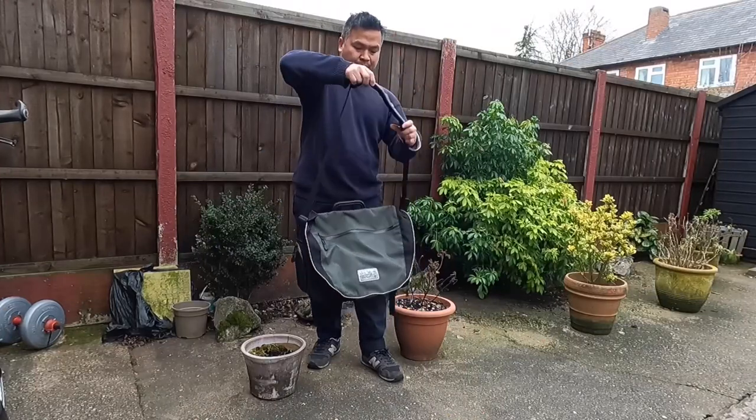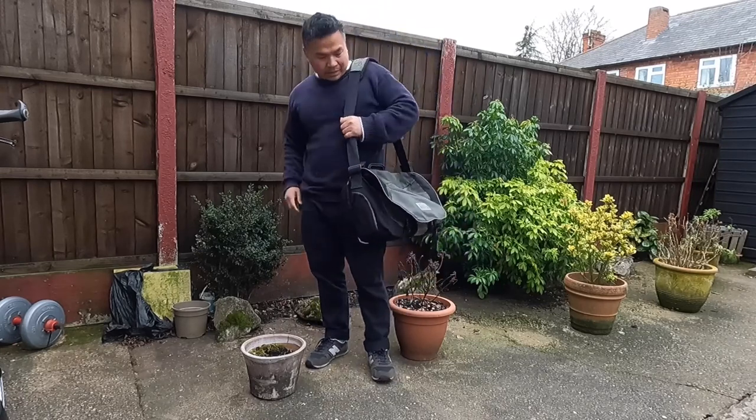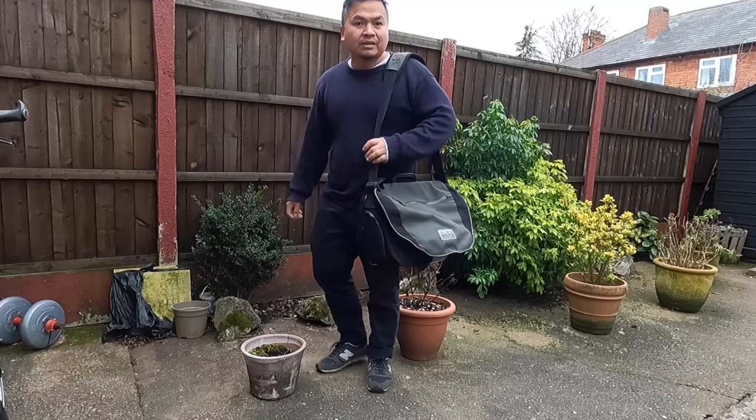It also has a shoulder strap, so if you go shopping or get on the train you can carry it like this — nice and smart.